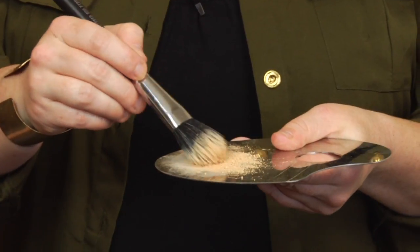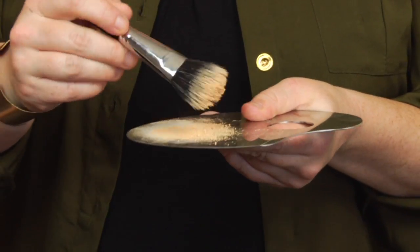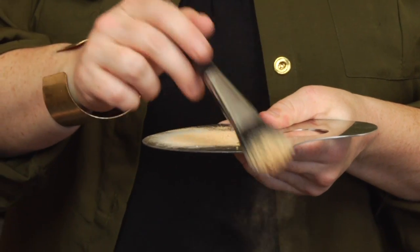Well, as with all mineral powders, the steps are to blend, make sure you get a lot of powder on that brush, tap any excess off, and then buff into the skin. Now to buff, simply buff the powder in circular motions onto the face.